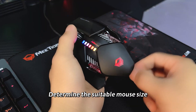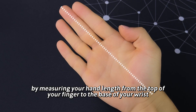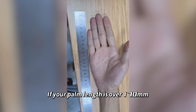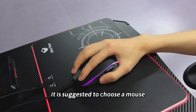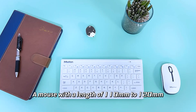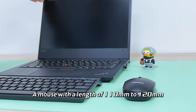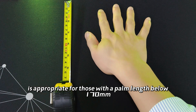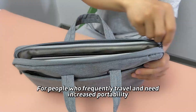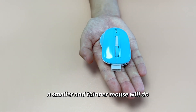Step 3: Size. Determine the suitable mouse size by measuring your hand length from the top of your finger to the base of your wrist. If your palm length is over 170 millimeters, it is suggested to choose a mouse with a length of at least 120 millimeters. A mouse with a length of 110 to 120 millimeters is appropriate for those with a palm length below 170 millimeters. For people who frequently travel and need increased portability, a smaller and thinner mouse will do.